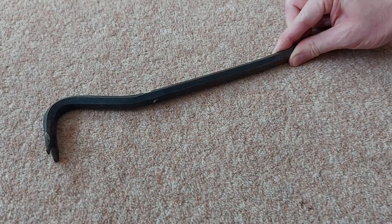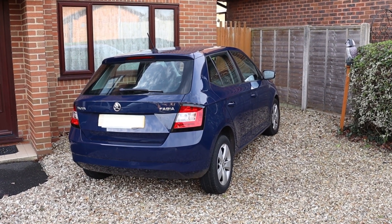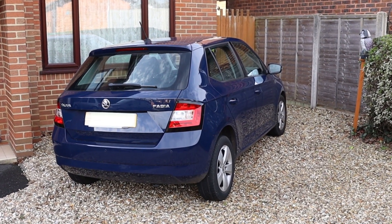Hello there! In this video, I'll show you how to open the bonnet on a Mark III Skoda Fabia without having to resort to using a crowbar. Welcome to Cast By TV!